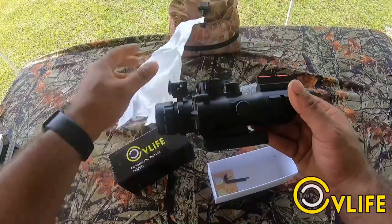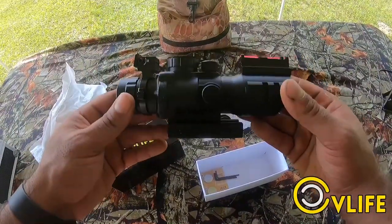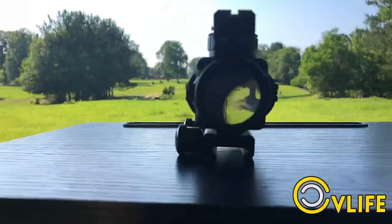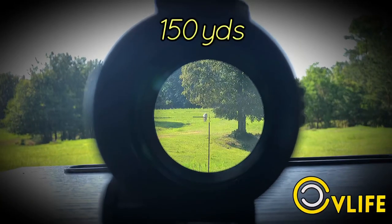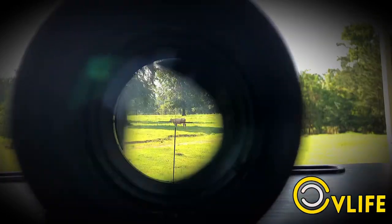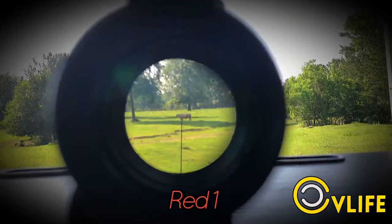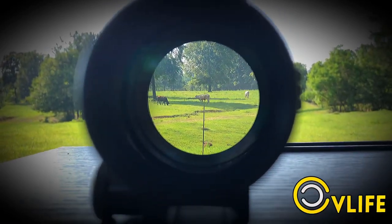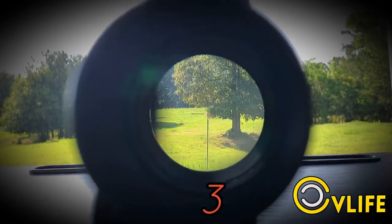Green, red, and blue, with three levels of brightness setting for each color. It's shockproof and recoil proof. I'm going to show you what it looks like through the scope. The target is at 150 yards. That's the lowest red setting, that's red on the second setting, that's the highest red setting right there.